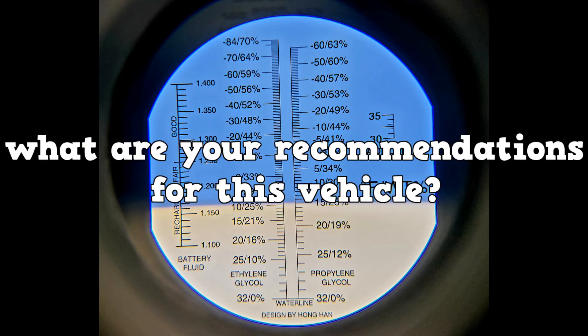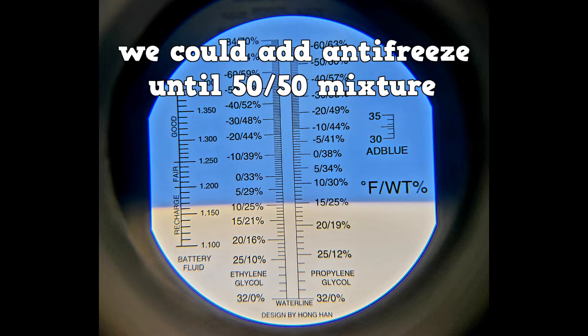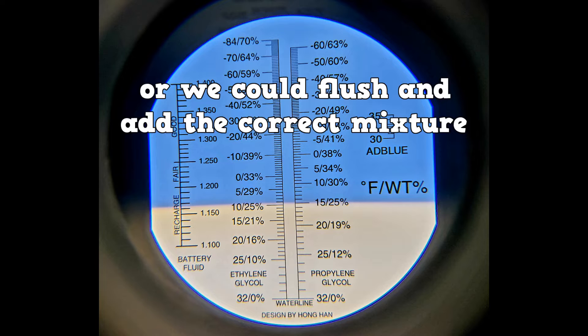What are your recommendations for this vehicle? We could add pure antifreeze until the system balances out, or we could flush it and add the correct mixture.